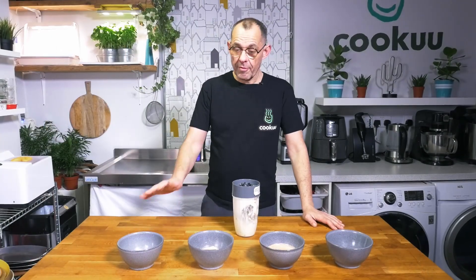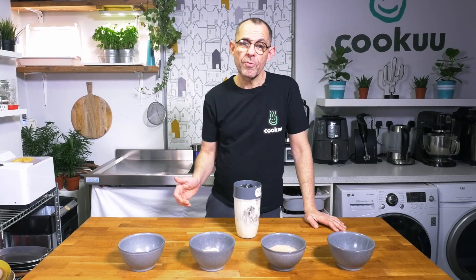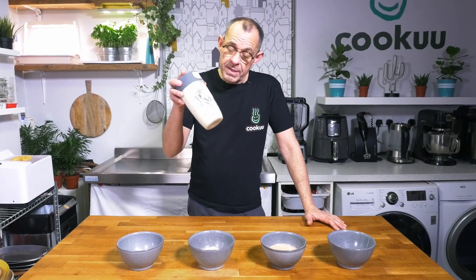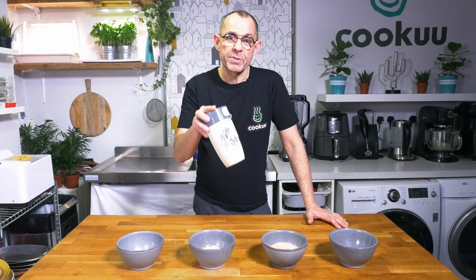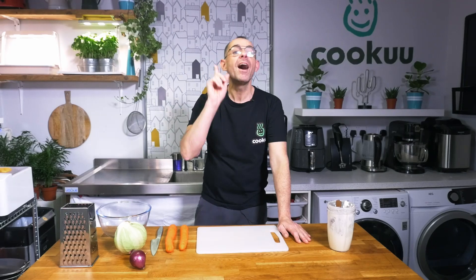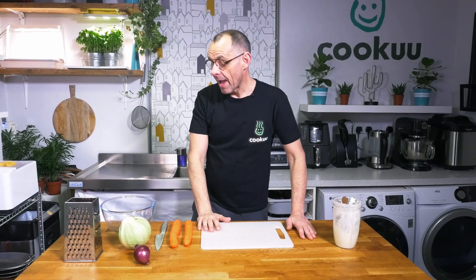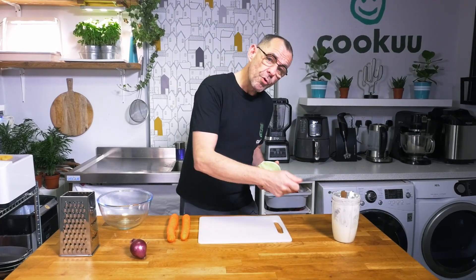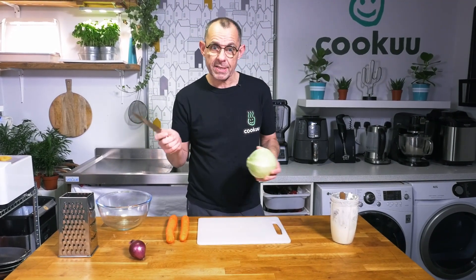So here we have four easy-to-make sauces — my top four — from one master ingredient: mayonnaise, which is super easy to make. Don't buy it from the supermarket, make it yourself! But wait, we're not finished — I've got one more bonus dish: coleslaw! Who doesn't love that? Great with pizza, great with burgers. If we've already made our mayo, it literally takes a couple of minutes to throw together.